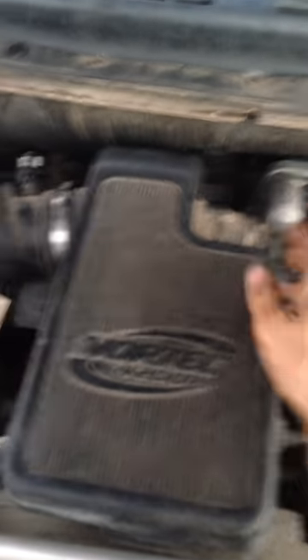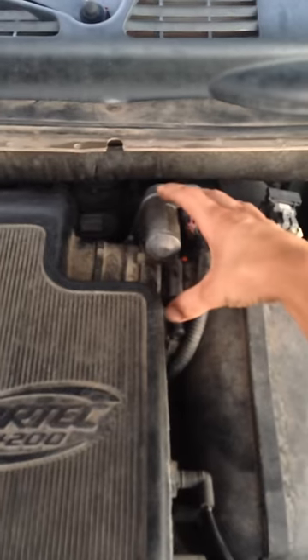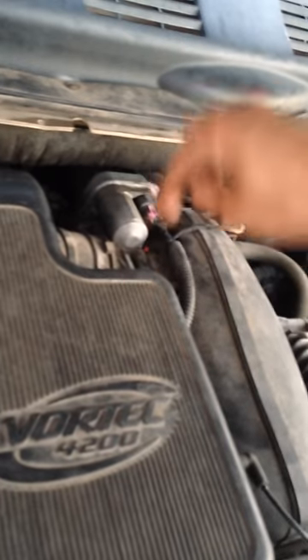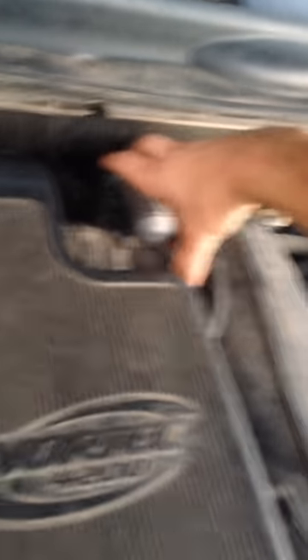You're going to want to actually take off the whole module — the throttle body. Pretty much, as you look from the side, there will be four bolts going all the way around it, and it will take off this whole system right here. Inside you're going to see the throttle body right there.